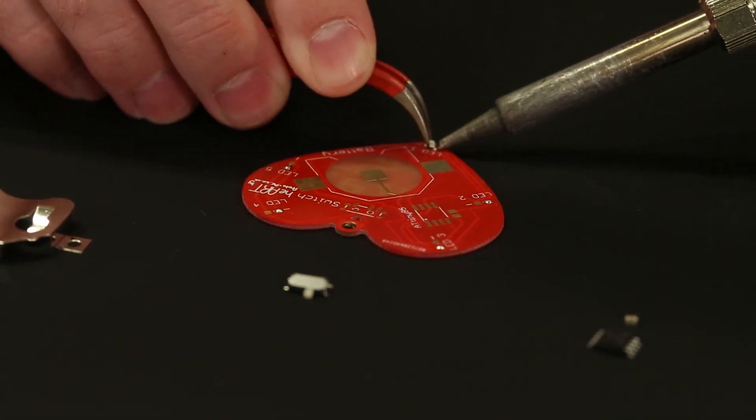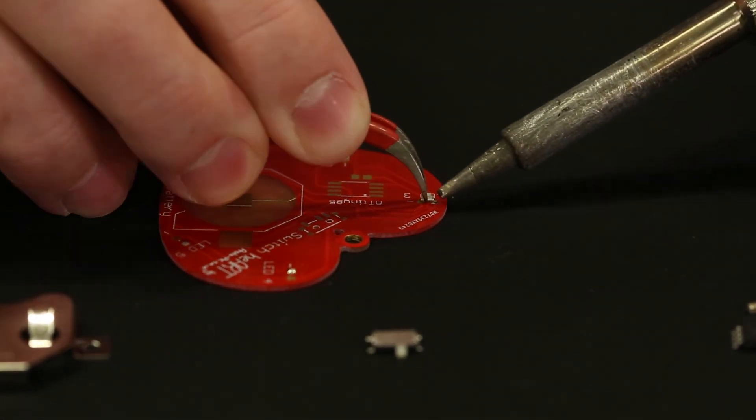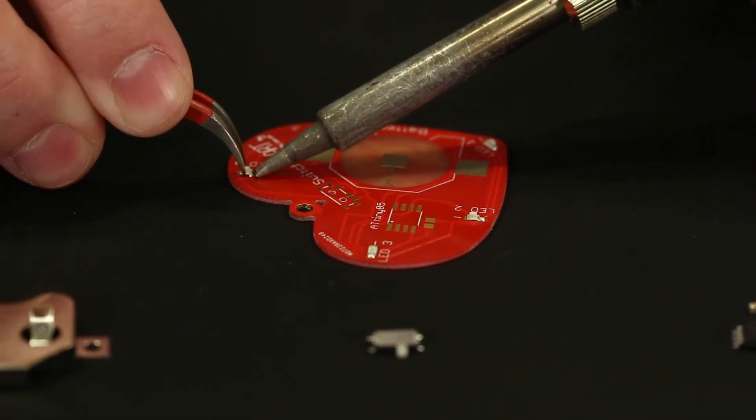The first parts that we're going to add are the tiny SMD LEDs and you will be able to tell which side is positive and which side is negative because there is polarity with these — either by looking at the top of the LED or at the bottom of the LED for a little green line.